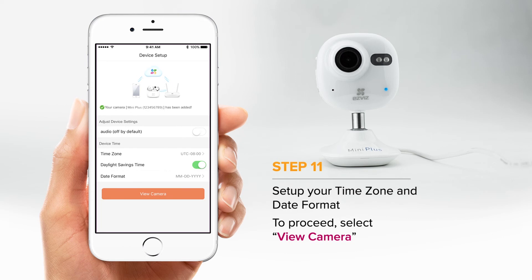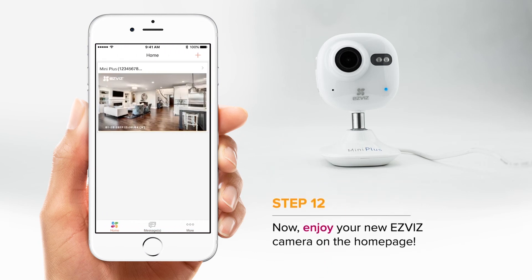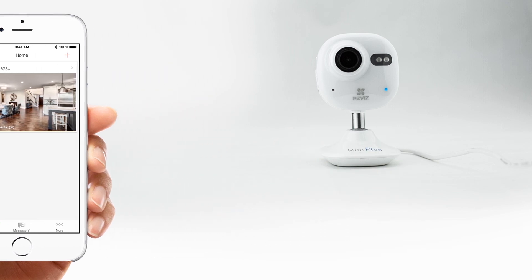Lastly, select your time zone and date. Then choose View Camera. Now you can enjoy your EasyViz camera.